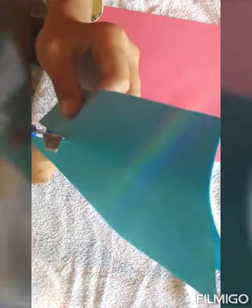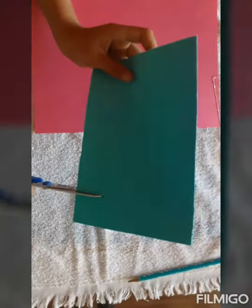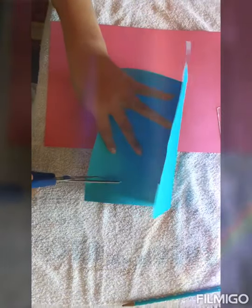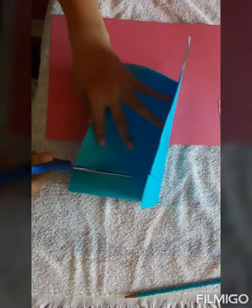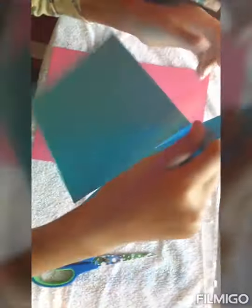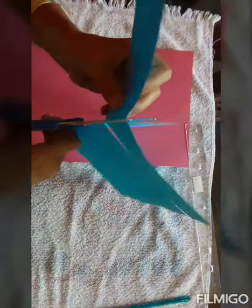So you're going to cut from over here all the way to the end of the line here. If you pass it a bit, it's okay, but try not to. And same thing on the other side, but since there's no marking on this side, try to make it straight. Now you're going to open it up and cut the paper on the back.